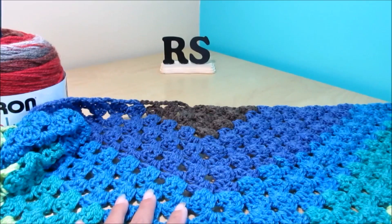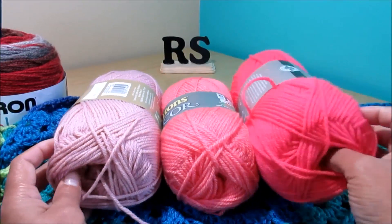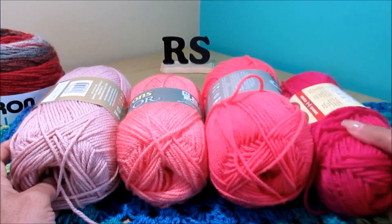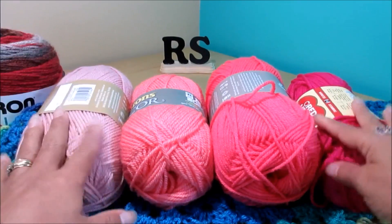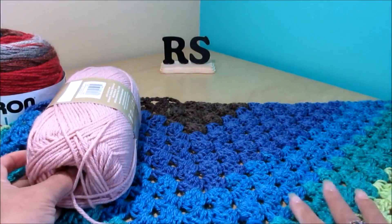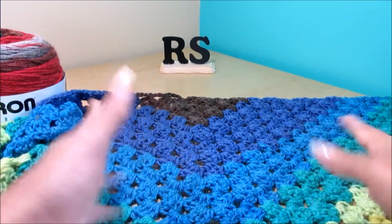For example, I have this soft pink, this coral, a little bit darker pink, and then an even darker pink. You can do 3 or 4 rows of this one, 3 or 4 rows of this one, 3 or 4 rows of this one, and then start all over again. The size is up to you, whatever size you want to make. You can make a scarf like this or you can do a shawl.